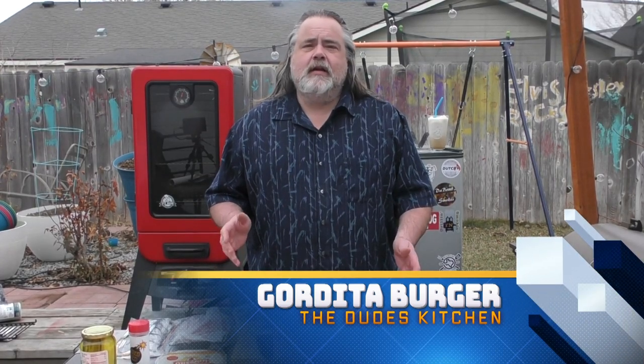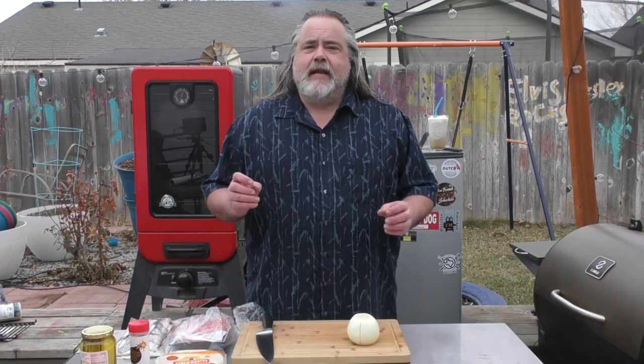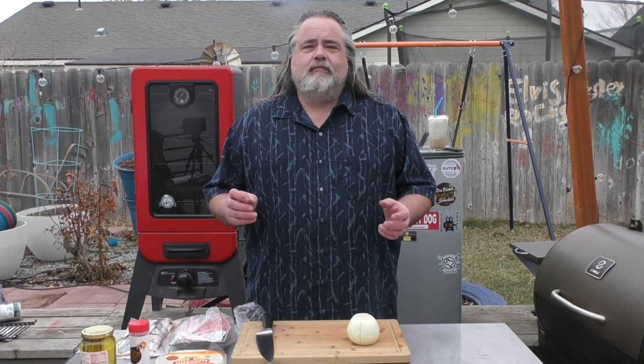Hey everybody, welcome back to the Dude's Kitchen. If it's your first time here, remember to subscribe and ring that bell for notifications. In today's episode we're making a gordita burger.